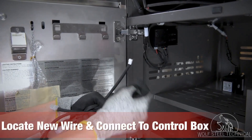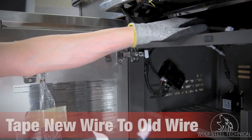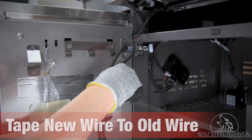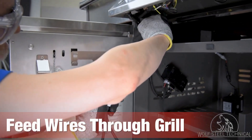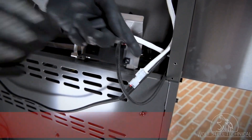Locate the new halogen and cabinet lights wire and connect it to the control box. Take the opposite end of the new wire and use tape to secure it to the old wire. Feed both wires into the space beside the grill head and move to the back of the grill.